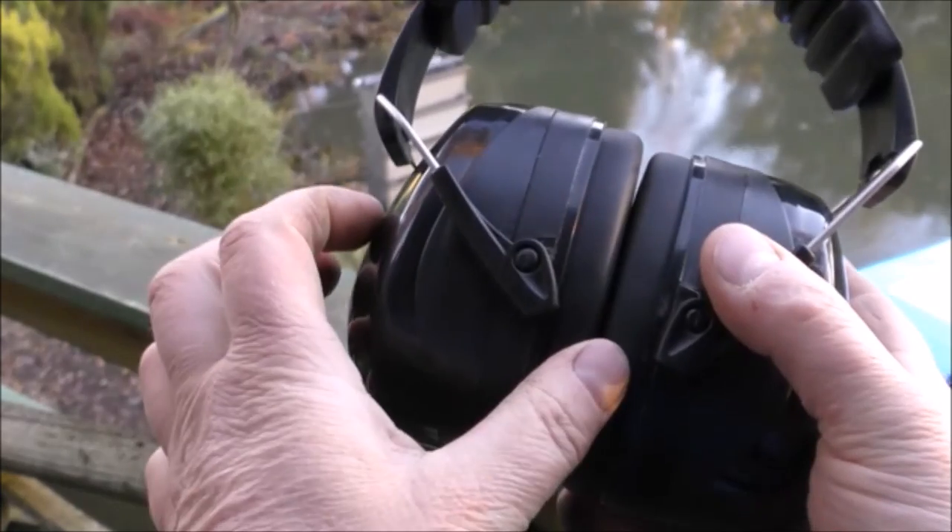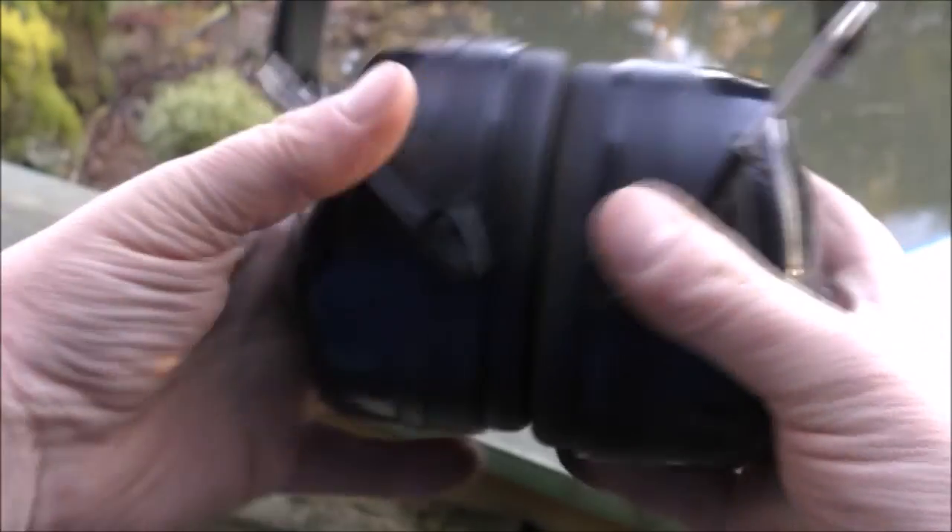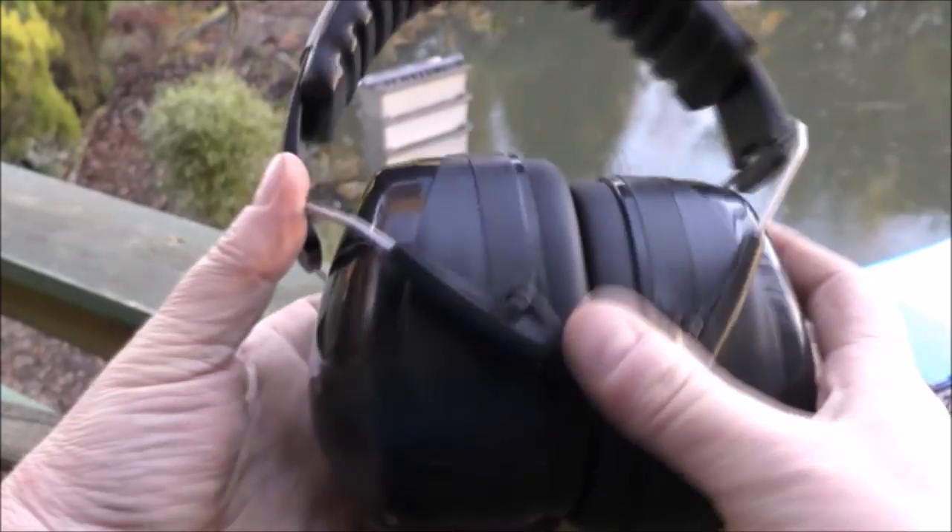They're exceptionally well made and you can see they're quite thick — that's because of all the foams, cups, and padding they've got in there, which is what keeps the noise out. Apologies, they're a little bit dirty — I have been wearing them.